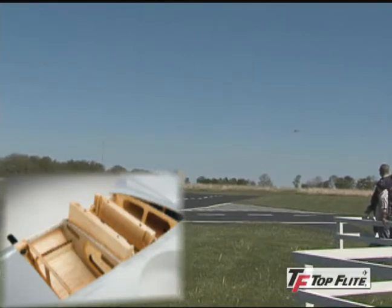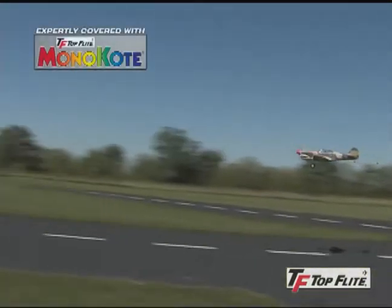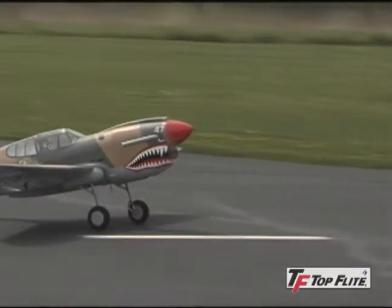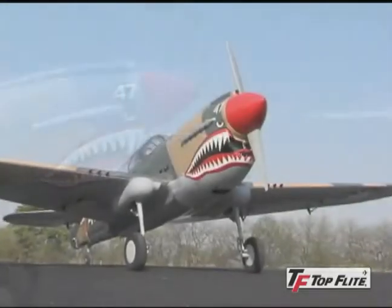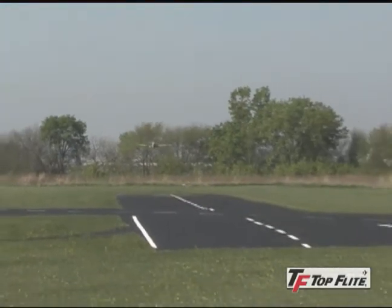The built-up sheeted airframes are made with the finest balsa and ply and covered in flat finish monocoat film. Fiberglass is used for the cowl, belly pan, and landing gear pods, and they come already painted, including the iconic shark mouth nose art. The aluminum spinners for both planes are factory painted, and you'll find lots of scale touches inside the detailed cockpits.